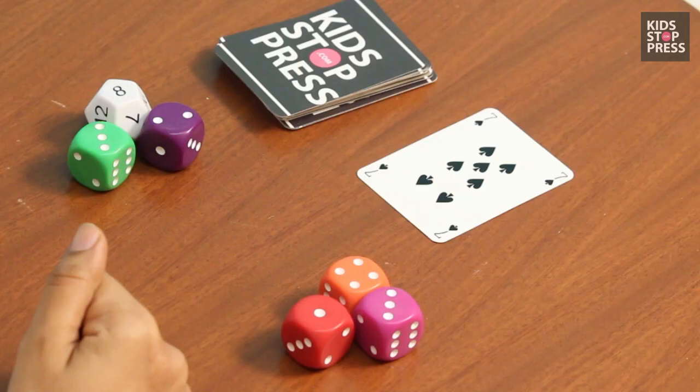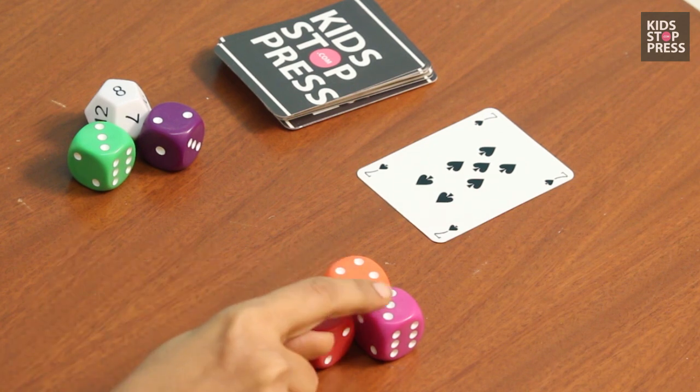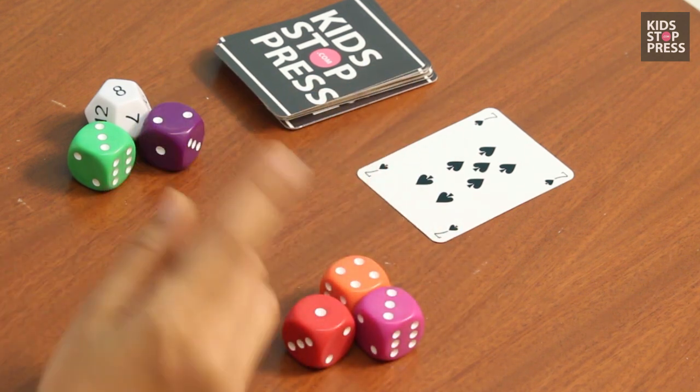If a child is only doing addition or subtraction, no worries. You can always teach them that 4 plus 3 plus 1 is 8, which is closer to 7, or you can subtract it.